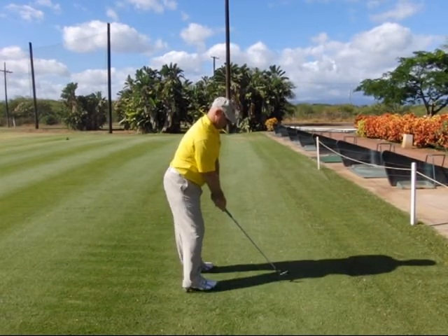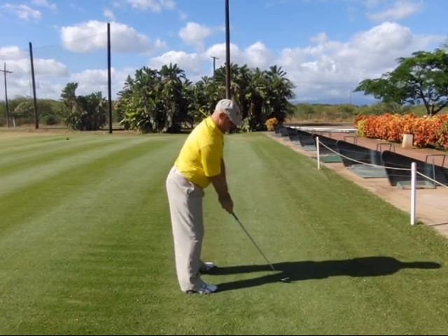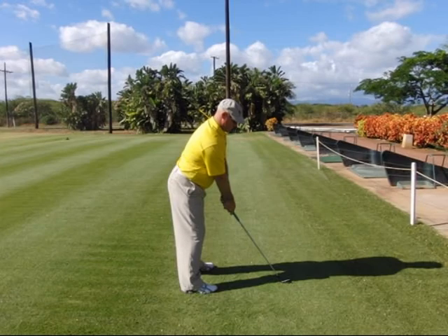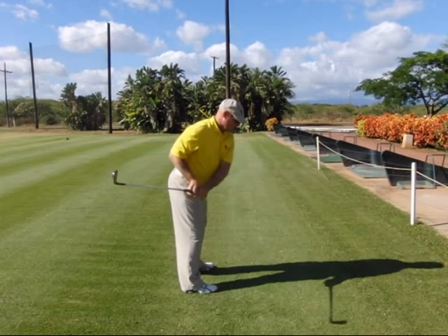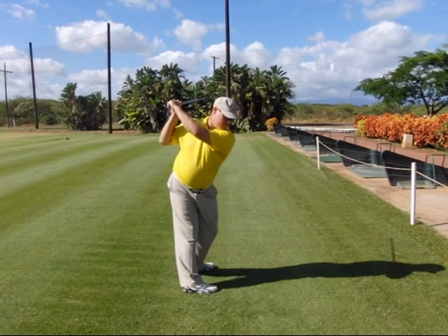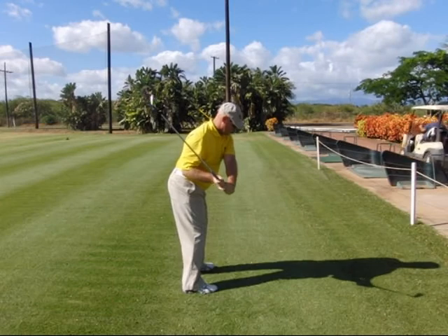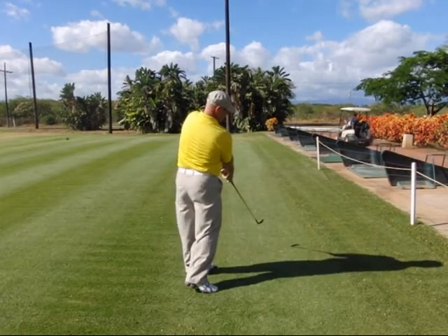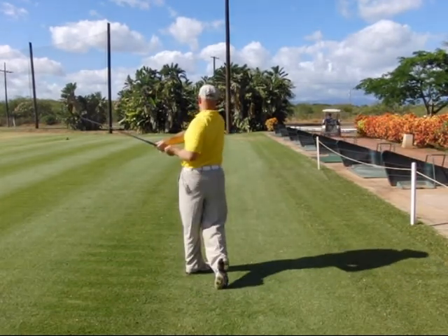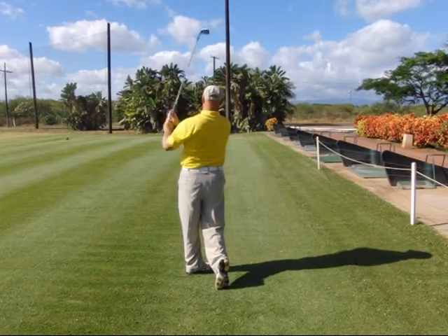Let's recap. Step one: set up position with your rear anchor and on-top alignments. Step two: move the right elbow back behind the seam line of the shirt for the takeaway. Step three: turn in the backswing. Step four: fold to the top. Step five: reconnect in the downswing. Step six: delivery. Step seven: move to the full extension. Step eight: rotate left. Step nine: full follow through. Step ten: finish.